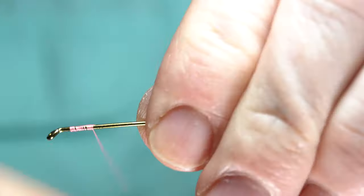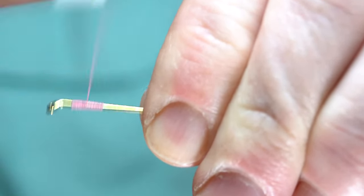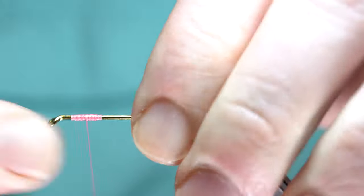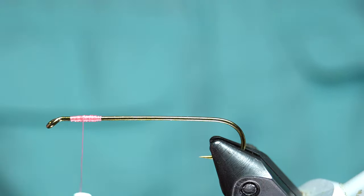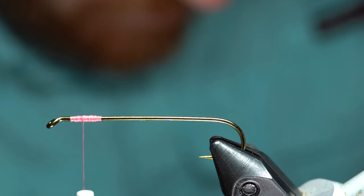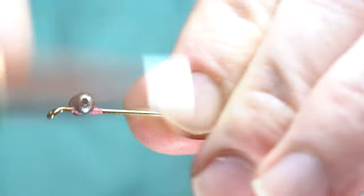You can tie these in any color you want. You want to start a little ways back from the eye and build up a thread base like this. I'm going to be tying in a bead chain eye — I'm about a hook eye to a hook eye and a half length back.